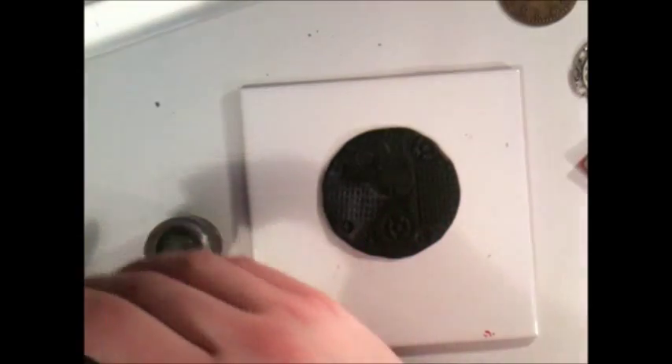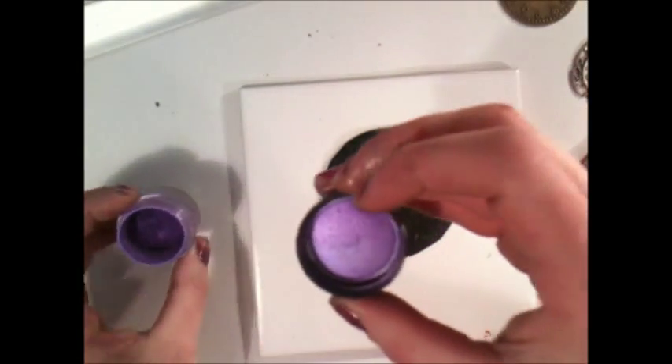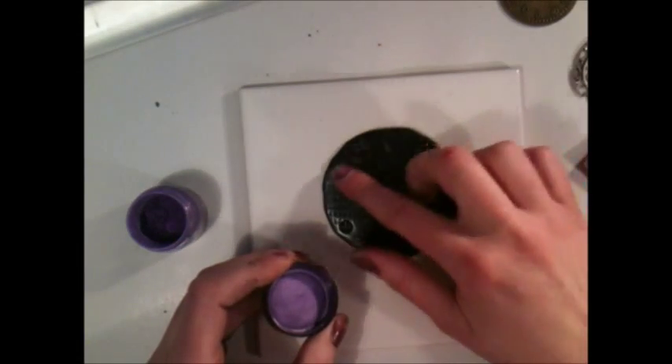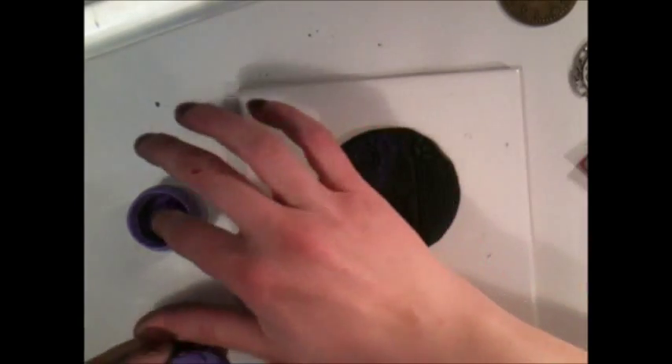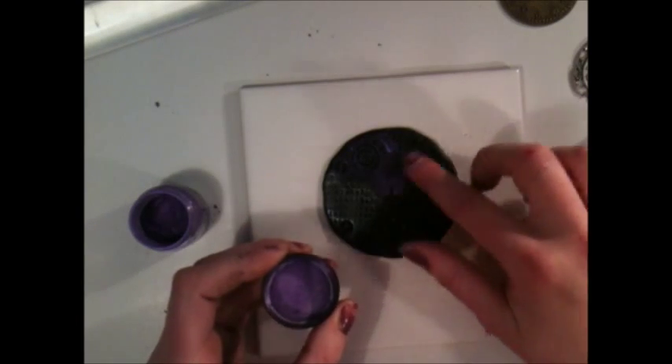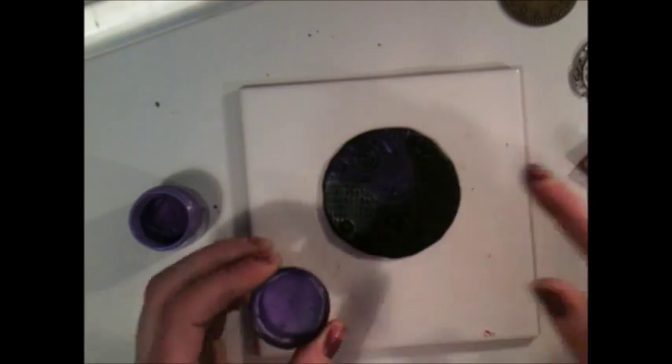Then I want another color. Now you can understand why my fingers get so messy all the time. So I'll just do the violet — it's called the Reflex Violet — just to show you some contrasting colors here. I rub it on, dip my finger in, rub my finger in the lid and go over the clay.